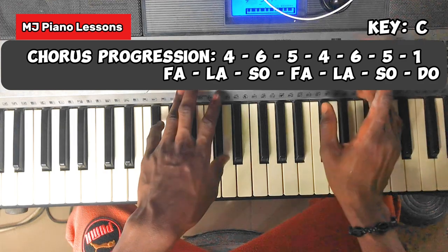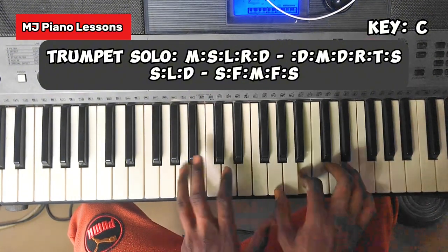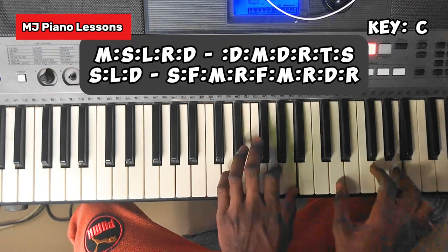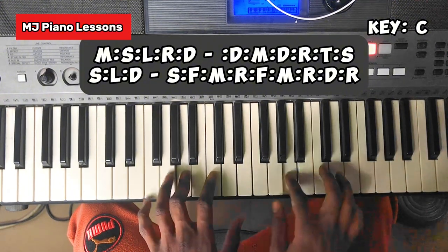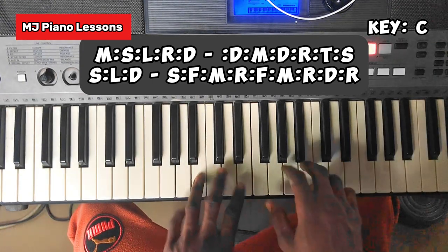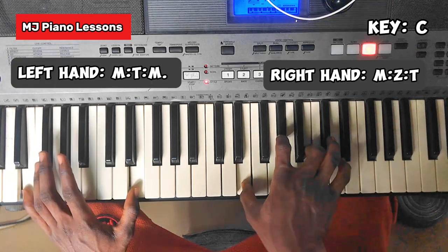Then immediately after that chorus there's a trumpet solo. I'm going to write that down on the screen — that last note you're going to hold is still a Zi. That Zi you did in the beginning when you go to 'King of Israel,' now it's there again.